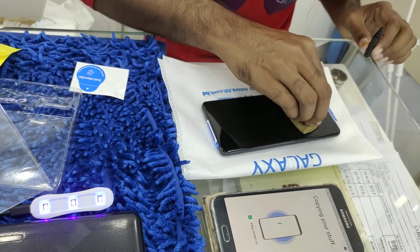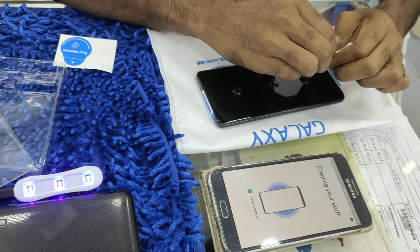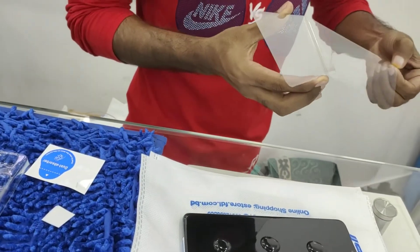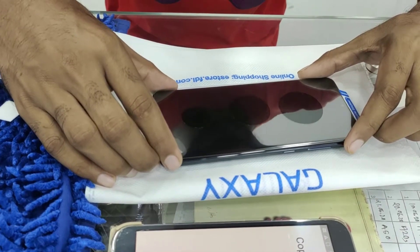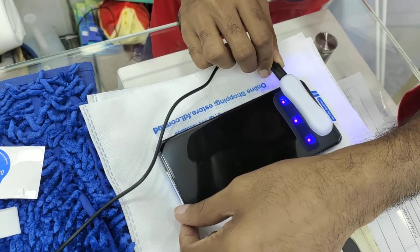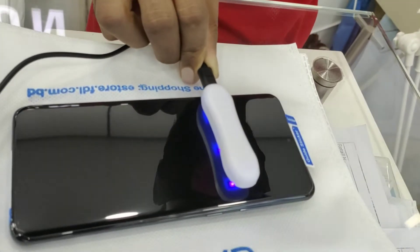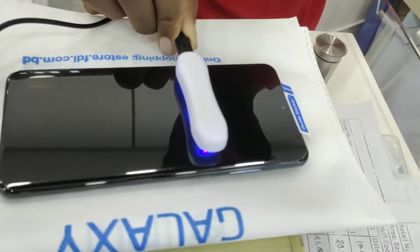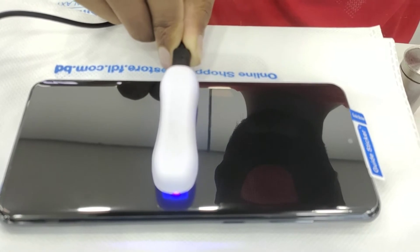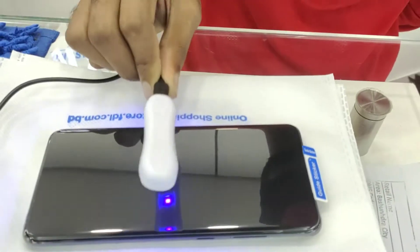Hello viewers, welcome to the video of how to put on a tempered glass screen protector on the Samsung S20 Ultra using a UV light lamp. UV tempered glass screen protectors are becoming very popular nowadays because of their high performance, durability, and premium quality. By watching this video you will be able to learn the steps of setting up a tempered glass screen protector on smartphones.